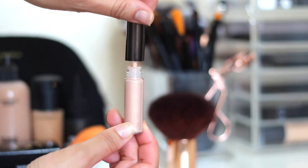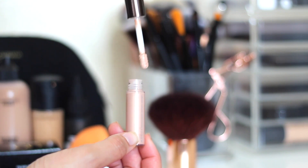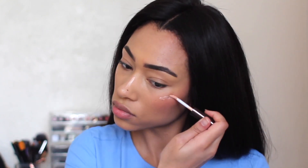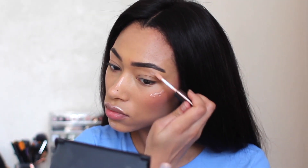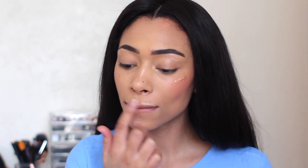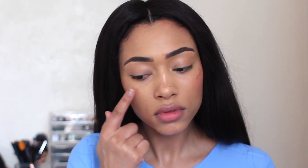To add that glow, next I'm going to use the Becca Shimmering Skin Perfector Spotlight in Opal. This is a travel size version from the Glow On The Go kit. I decided to get this because I've never used anything by Becca before and I also don't ever use highlighter — the reason being that I get milia, which is when you get small bumps under the skin. Putting highlighter on that just emphasises uneven skin texture. But I want to try a glowy look, so I'm using it, applied in the areas where light would naturally hit my face.